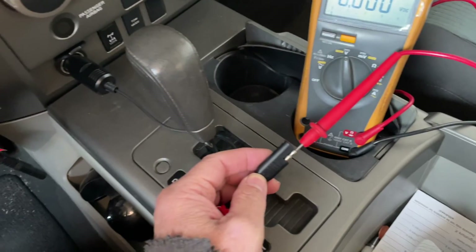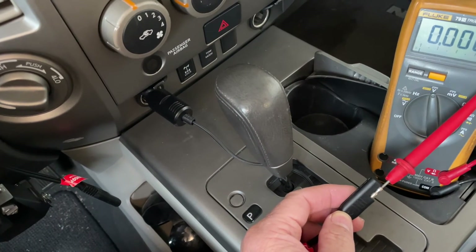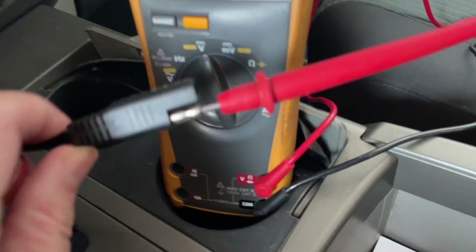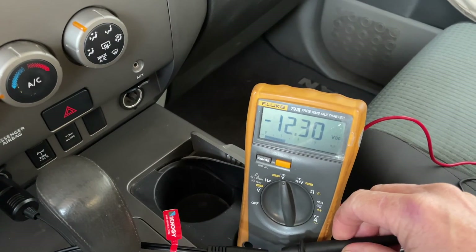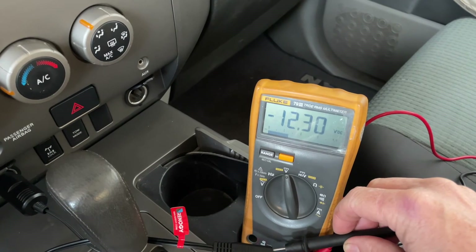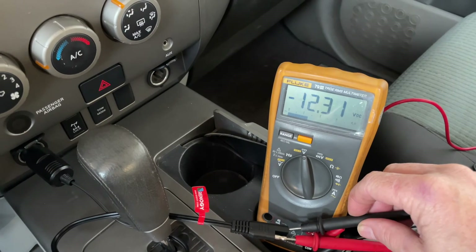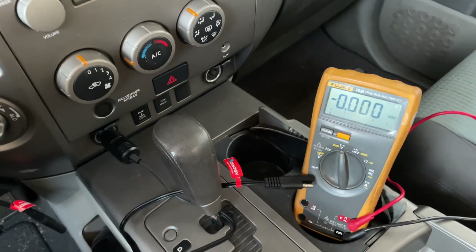After sitting in the truck overnight I've just unplugged the solar panel trickle charger. The battery is reading 12.3 volts after sitting overnight in 22 to 24 degrees Fahrenheit. I think we're in pretty good shape. I think in this particular case desulfating or reconditioning a car battery with a welder seems to have worked.